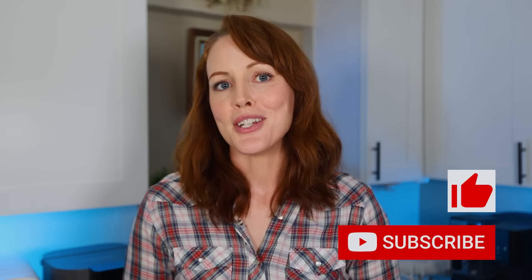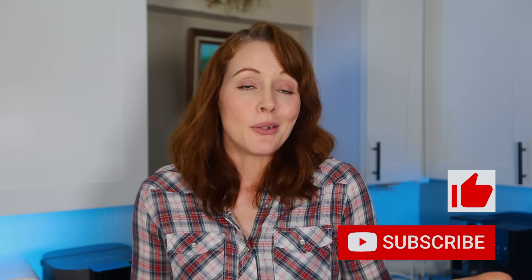Alright, with that out of the way, let's quickly get into how we tested and rated our 10 countertop ROs. But before that, please give this video a thumbs up and subscribe to our channel if you want more content on home water treatment, because we can only exist with your support and we really appreciate it.